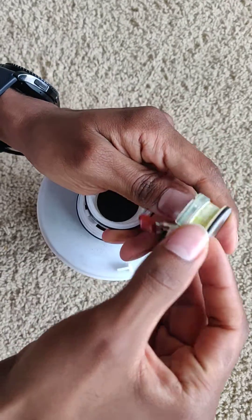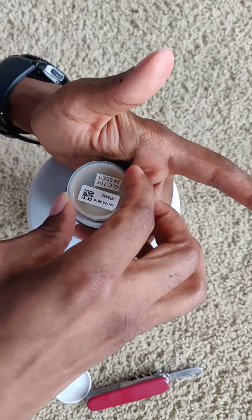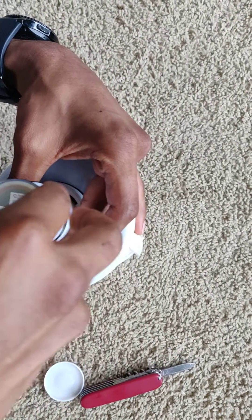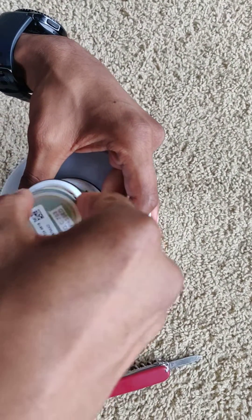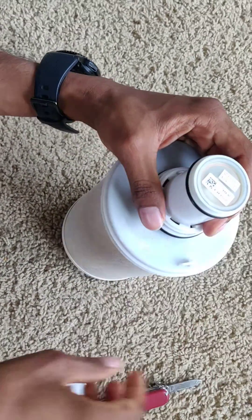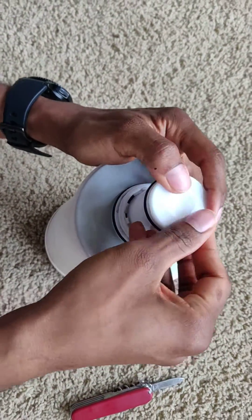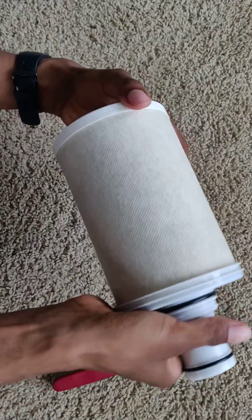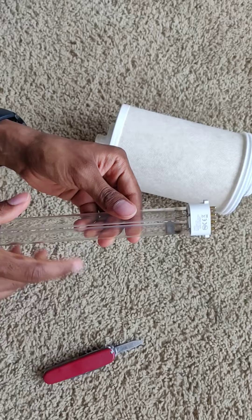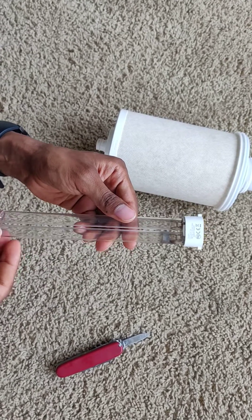There's a small groove here which will go into the notch here. You will feel it as you start putting it in. The moment it sets in, it should go in exactly right — there you go. Then we close the cap, and now you can throw this in the trash as per the rules.